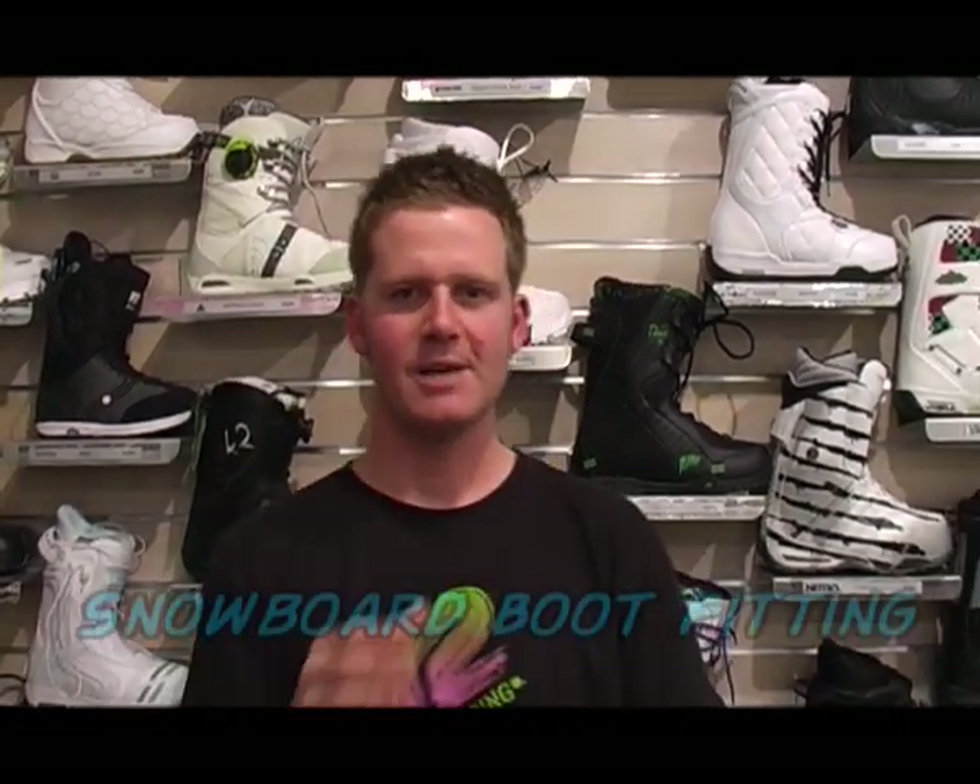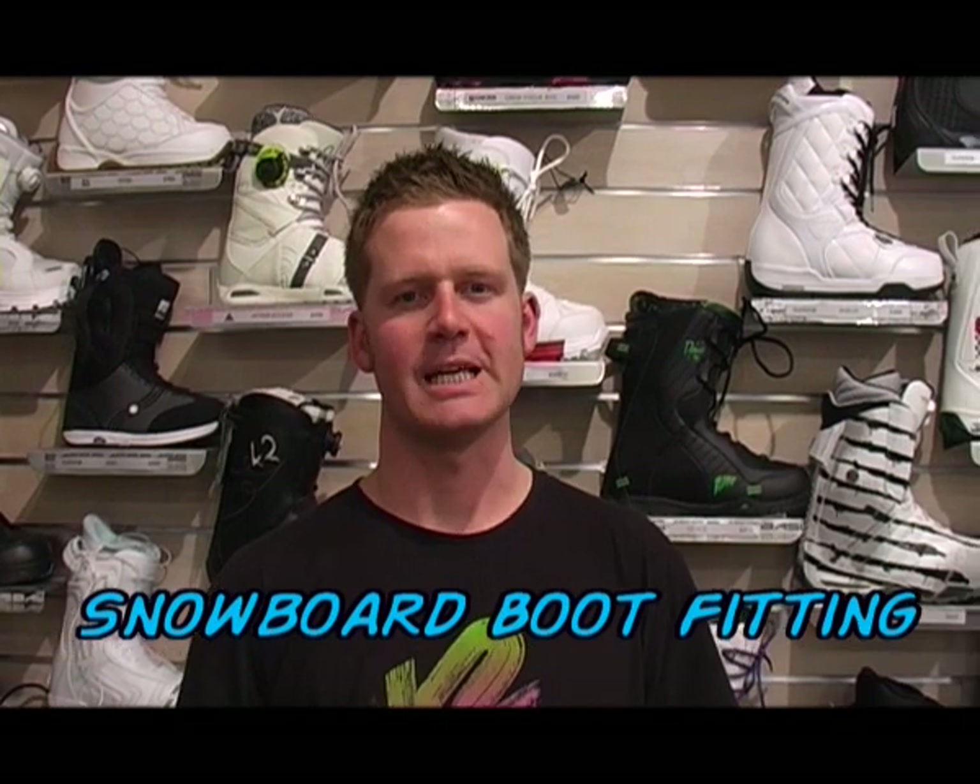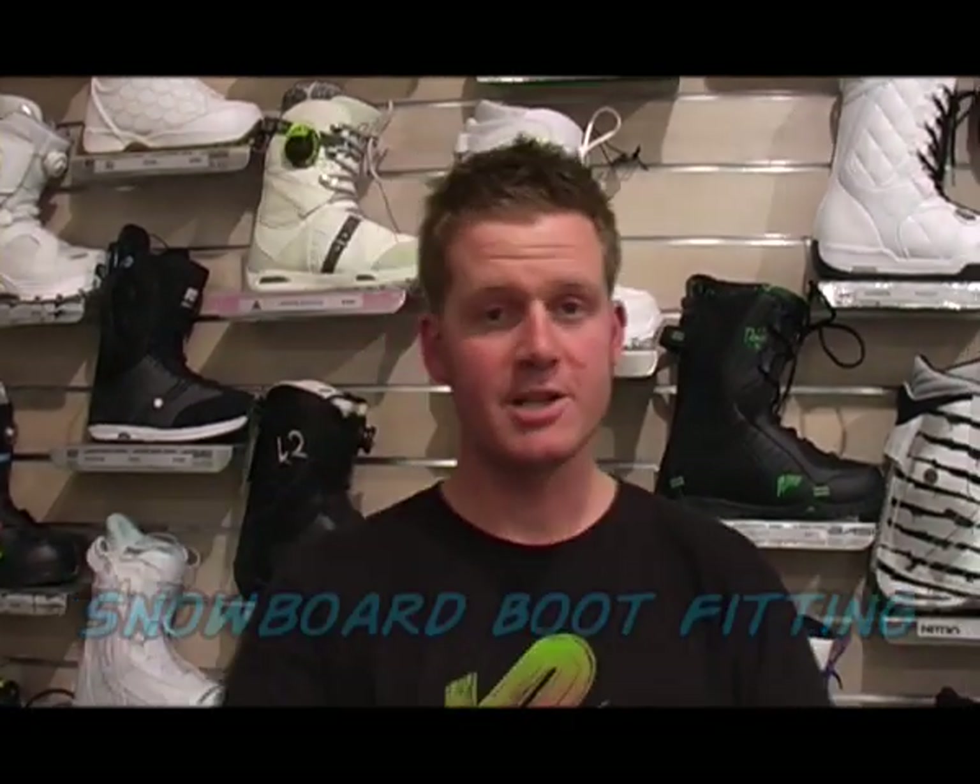Hi there and welcome to TheBaseNZ.com Gear Guide. My name is Matt and today we're going to talk about snowboard boot fitting. When you're looking to upgrade your boots or get a brand new pair of boots, it's really important that you go and get your boots fitted by a snowboard boot fitting professional.